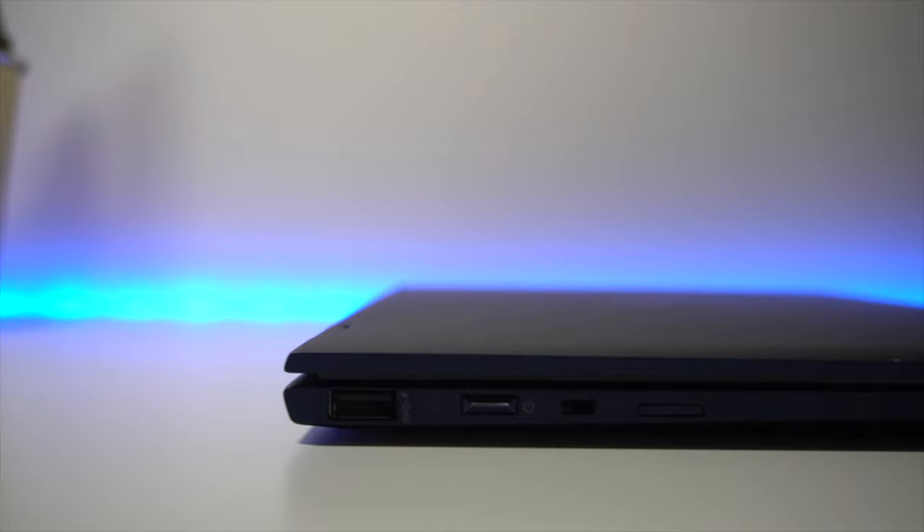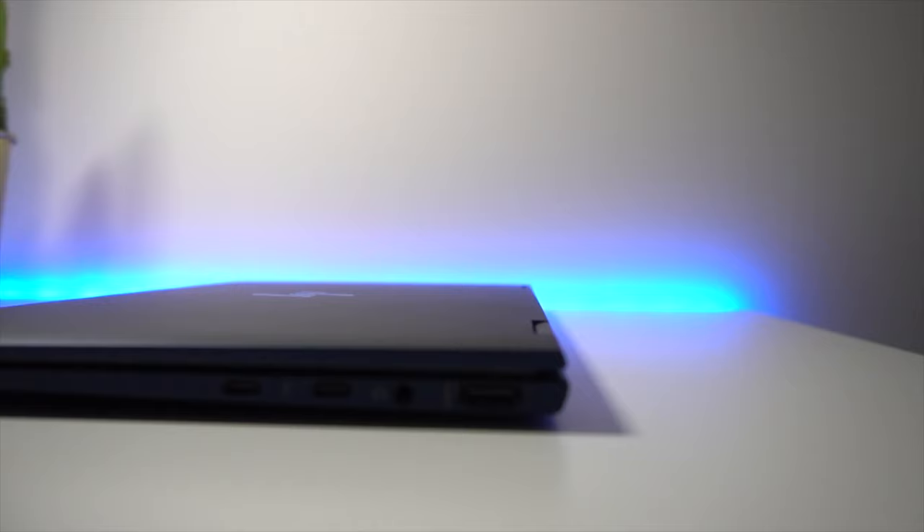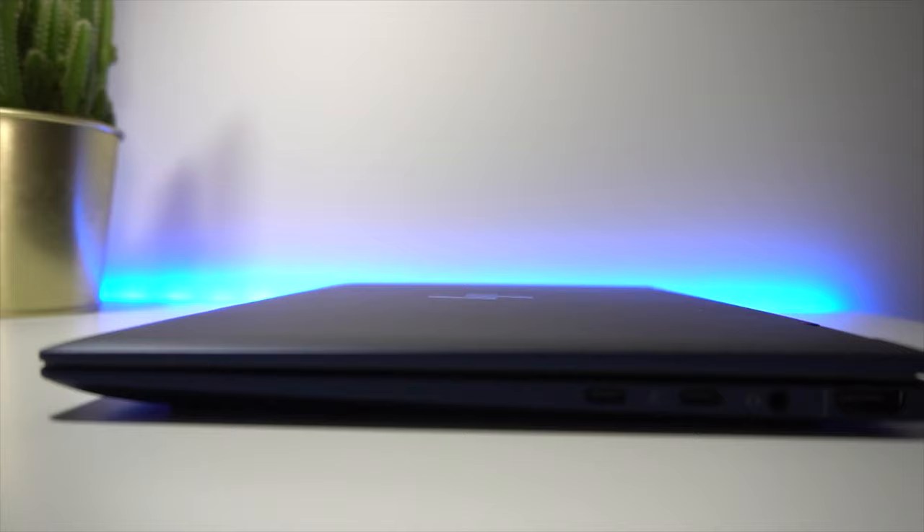Making our way to the side of the laptop, IO port diversity is decent. On one side you have a super-speed USB-A port and a power button. On the other side you have a full-sized HDMI port and two Thunderbolt 4 or USB-C ports — both with the capability for full power transmission both ways. Lastly, you have a headphone jack. Now, there's no SD card reader or any type of media card reader, which given this is a high-end productivity laptop, is a bit of a disappointment.